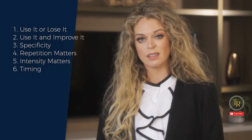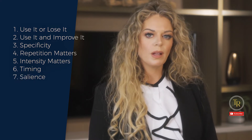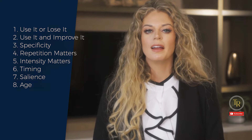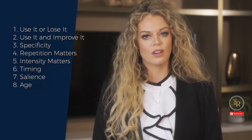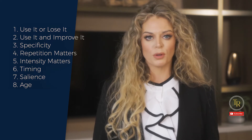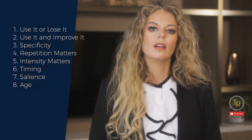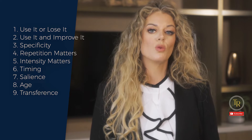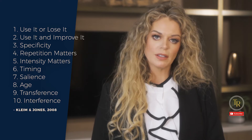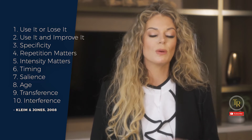Number six: timing — different forms of plasticity occur at different times in training. Number seven: salience — neuroplasticity may be enhanced when the movement is purposeful and meaningful to the person. Number eight: age — neuroplasticity occurs across the lifespan, but outcomes decrease with age. This is not to say that older people won't make improvements, but it can be slower than in younger adults or children. Number nine: transference — plasticity in response to one area of training can enhance the acquisition of similar behaviors. And lastly, number ten: interference — the acquisition of other behaviors can be interfered by plasticity in response to a different experience.